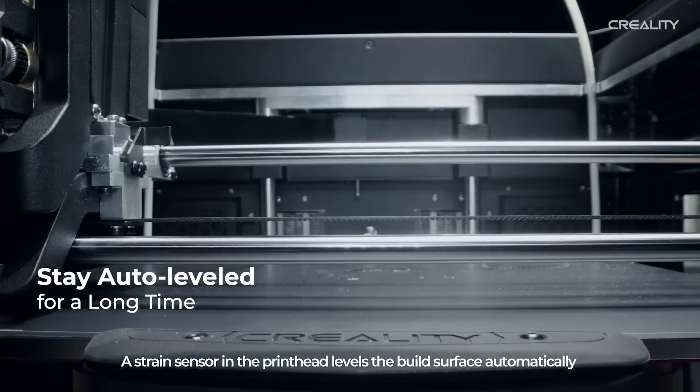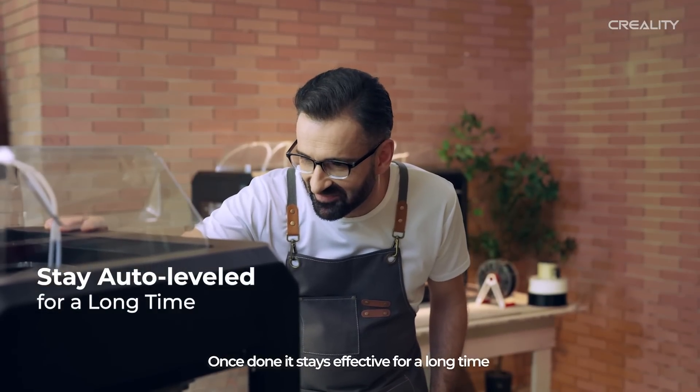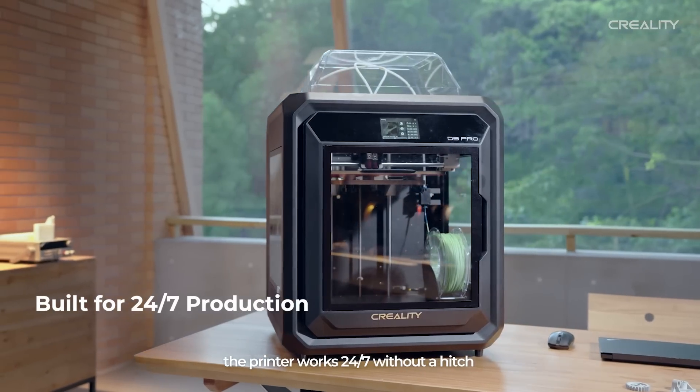A strain sensor in the print head levels the build surface automatically. Once done, it stays effective for a long time. With a solid frame, the printer works 24/7 without a hitch.